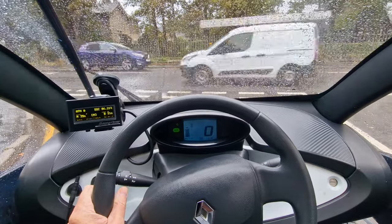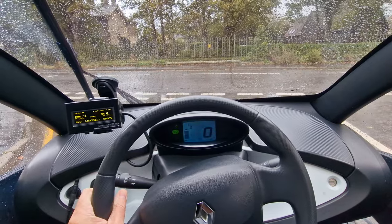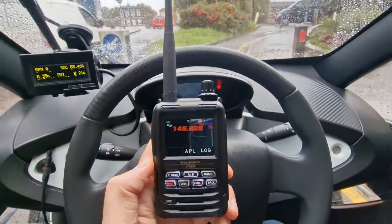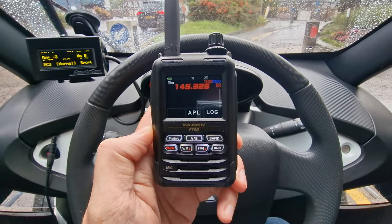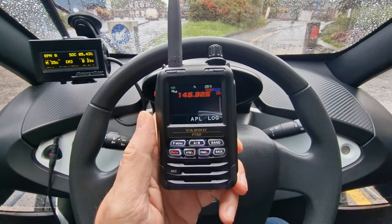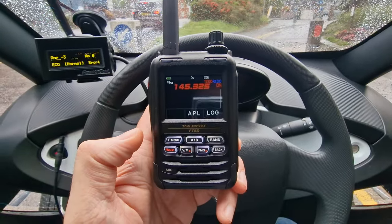I want to see if I can get coverage into the town — even on a handheld that would be quite good. So I'm in the town now, it's pretty busy and built up with loads of buildings, and I'm not getting a thing. Bearing in mind this is a similar distance — like three miles — but I could try putting the handheld outside, though it's raining and wet.